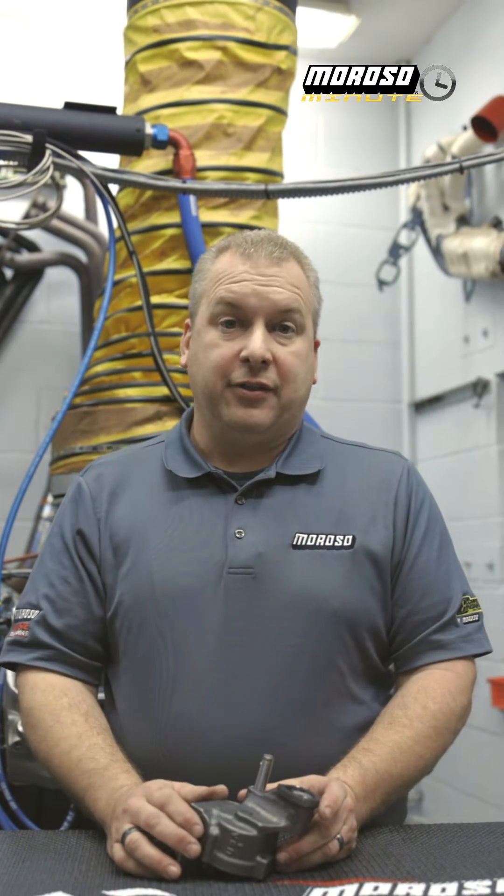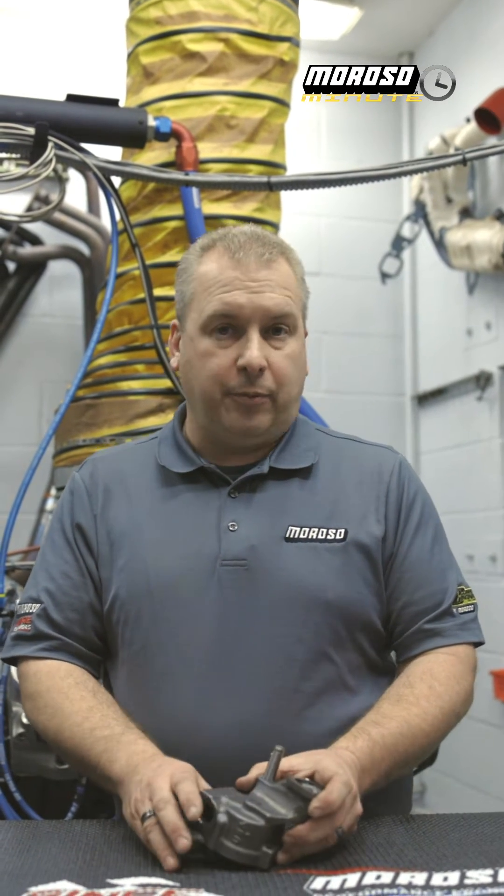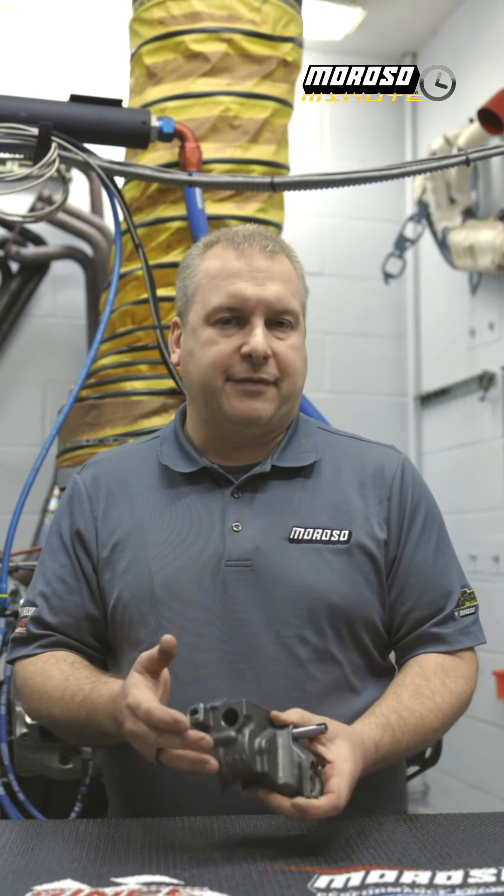Hi, I'm Scott Hall, and this is the Moroso Minute. Today we're going to discuss small block and big block Chevy anti-cavitation oil pumps, both standard volume and high volume.